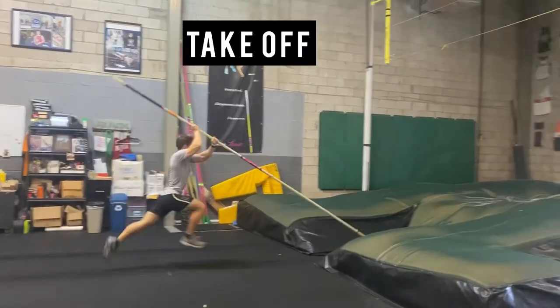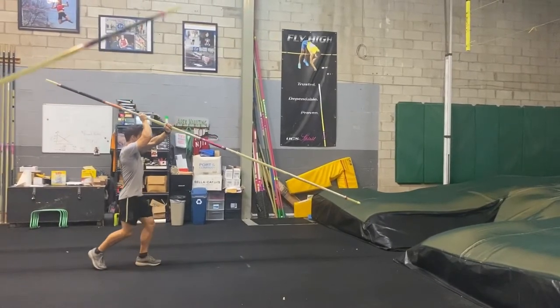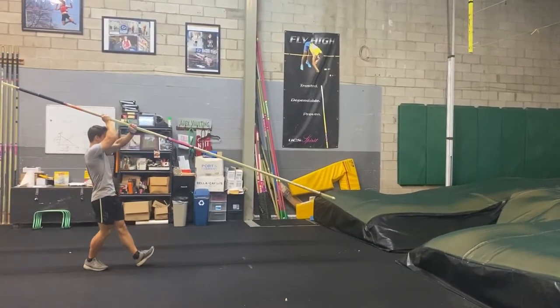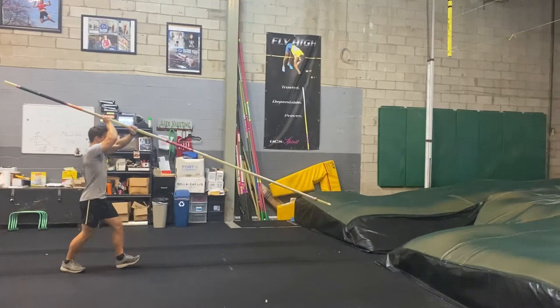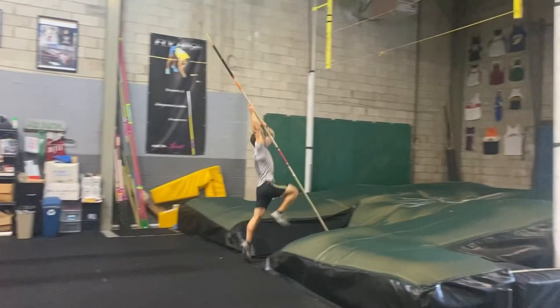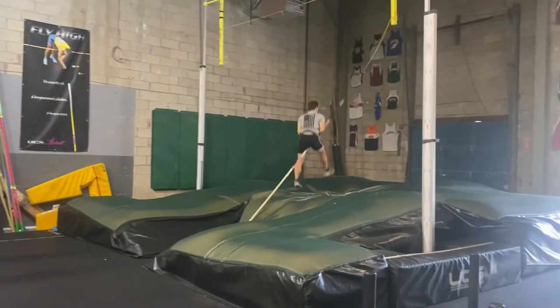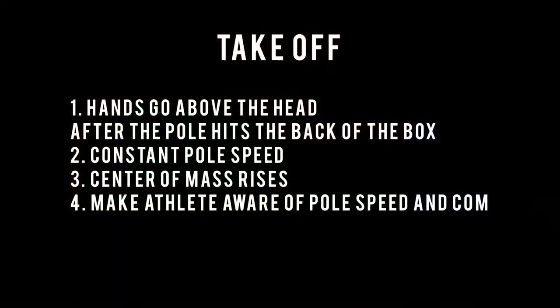Let's start off with the takeoff. This is our simple one-left drill. We do a nice, long, short jump into the pit. What we really look for is I want to see that the hands go above the head once the pole tip hits the back of the box. And here you can see the athlete doing that. With the hands above the head, that gives the athlete leverage to pull themselves up and forward and move the pole better.